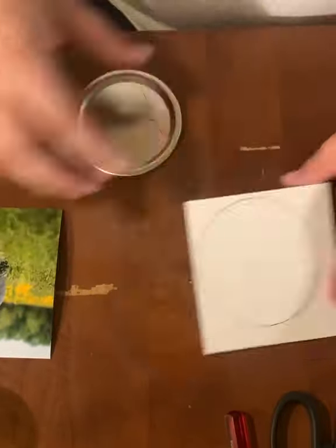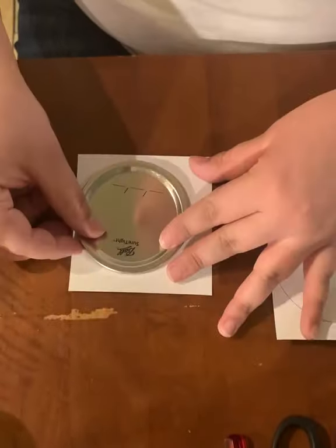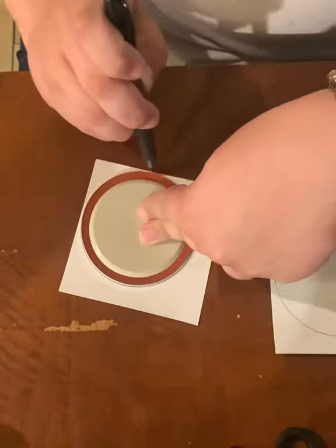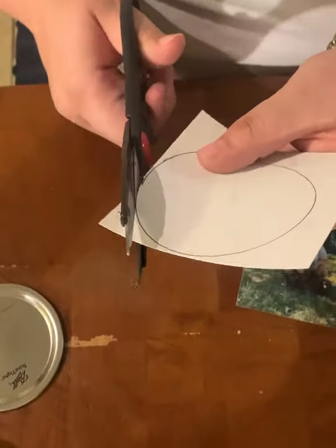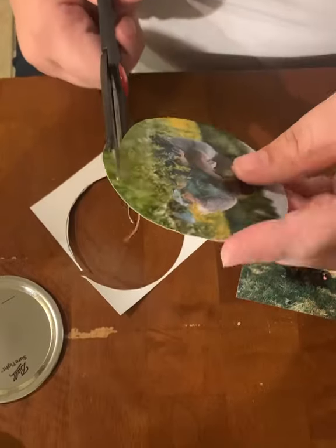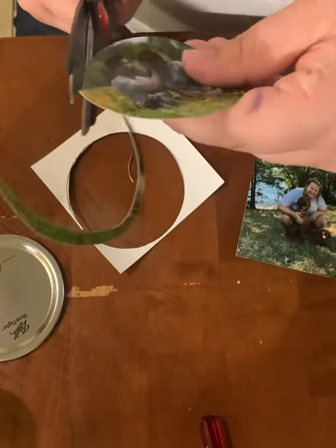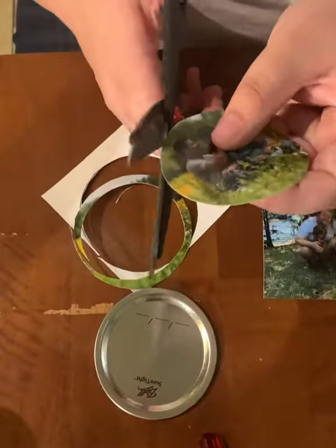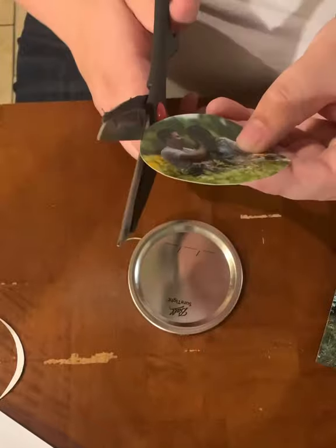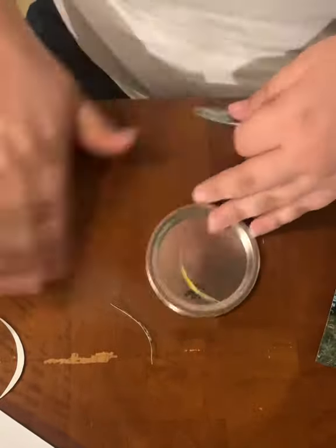As you can see, I drew a circle to know where to cut, but it's pretty self-explanatory. I draw a circle, I cut it, and then I trim it down to fit within the ridges of the lid because I want some of that metal to show. My circle is not 100% perfect, but I don't think that really matters — it will look cute in the end. A few imperfections around the edges are not a big deal and not really that noticeable.